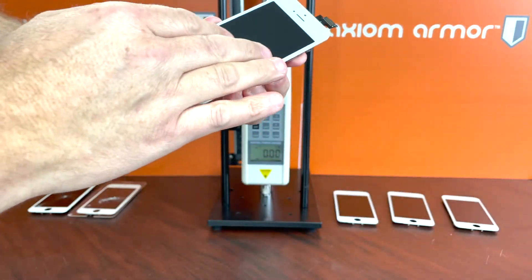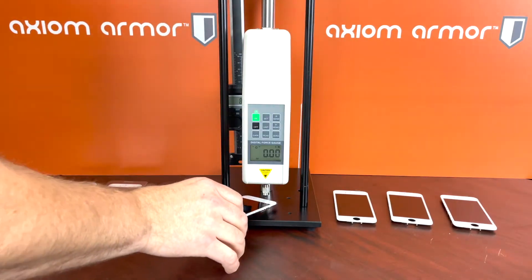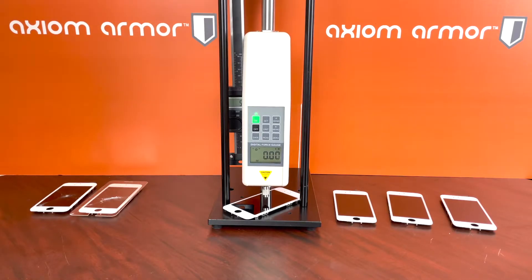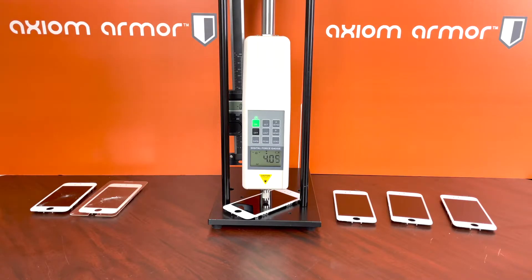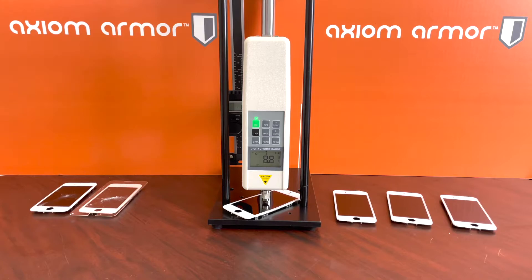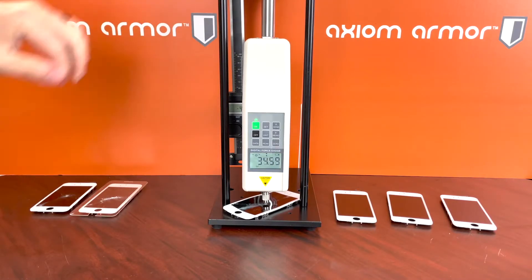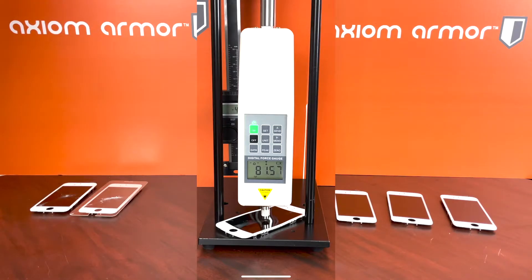The Protection Pro application was done just according to specs with the install gel and it has cured. We'll set this under here right about in the middle and apply force. Remember, right about 70 is where the screen broke by itself, so we know we should get at least to 70. We're up to about 80 — right about 80 is where the Protection Pro gives way, so that's going to be 80.